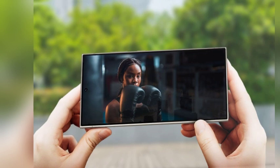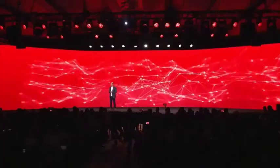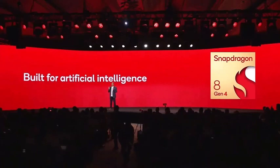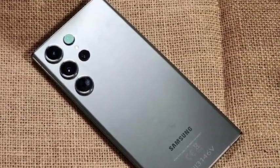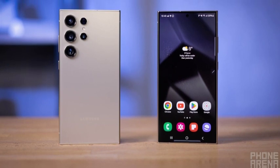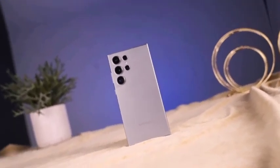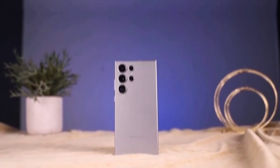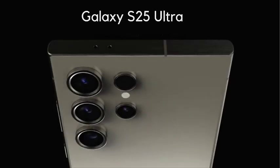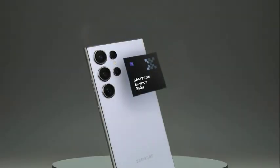The much-anticipated One UI 7 interface is evidently not expected to arrive before the launch of the Galaxy S25 series. Recently, leaker Ice Universe showcased a mock-up of the Galaxy S25 Ultra featuring the new Android 15 overlay. This mock-up reveals a redesigned control center that emphasizes usability and aesthetic appeal. As the Galaxy S25 series launch approaches, excitement is building around the new software enhancements users can expect.